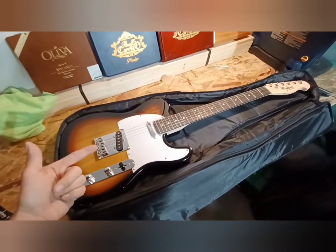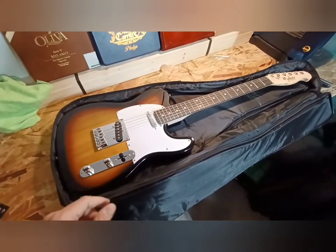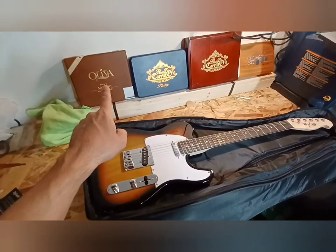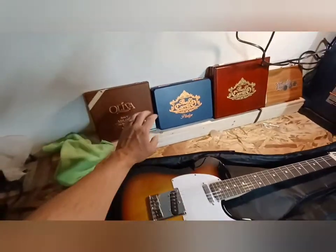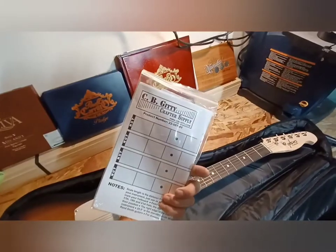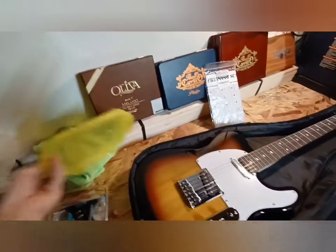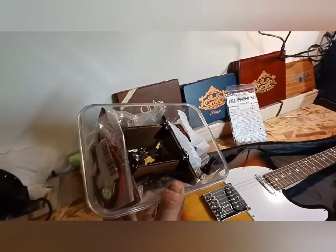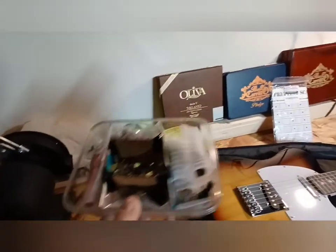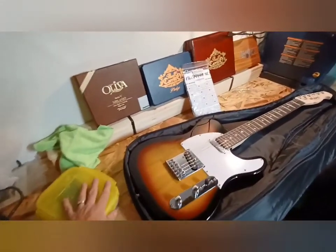I'll do another review on the sound of this guitar and a side-by-side comparison next to the Lake Placid Blue Squier by Fender Telecaster Bullet. I also have a lot of other upcoming projects — including building a cigar box guitar. I've got wood, cigar boxes, parts from CB Gitty including scale sizes and a ton of hardware. So if you're just getting into guitars like I am, stick with me — it's going to be a lot of fun. Like and subscribe and have a great day!